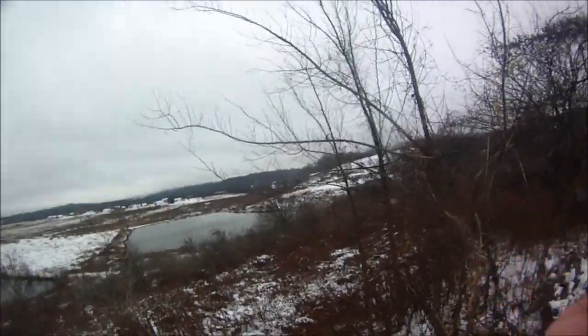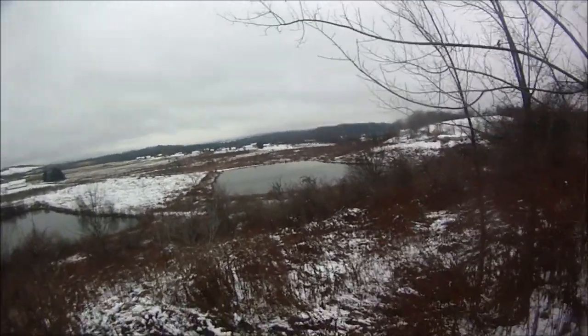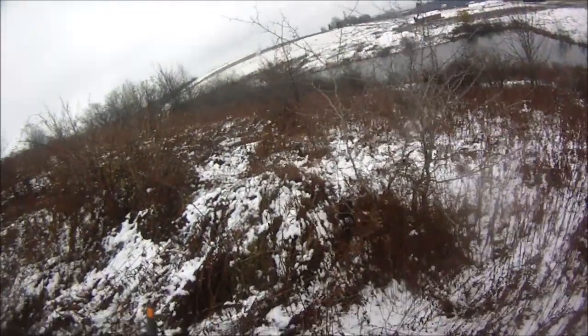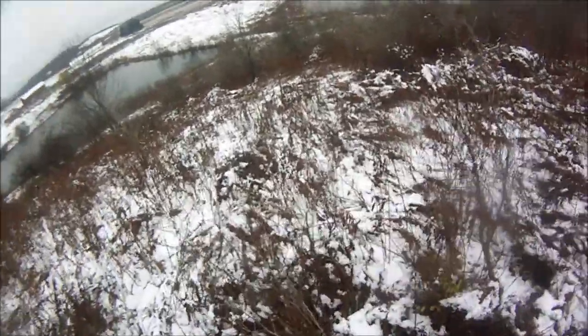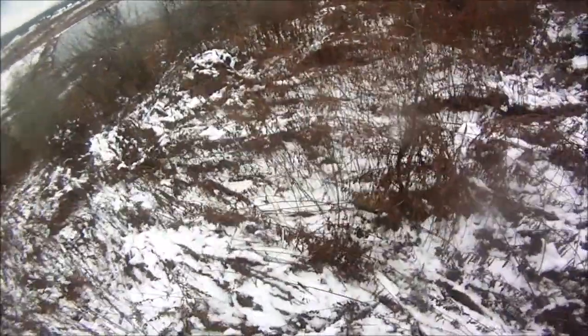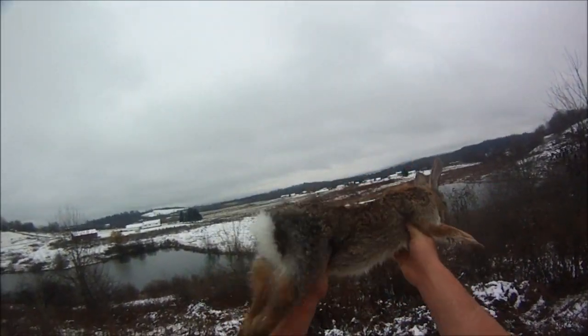Oh, finally! Finally! The perfect headshot too — beautiful, beautiful. First rabbit of the season. Alright guys, just made a perfect headshot on this nice cottontail. Nice.